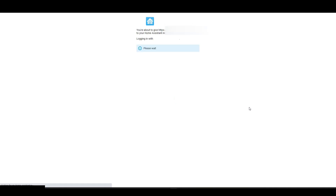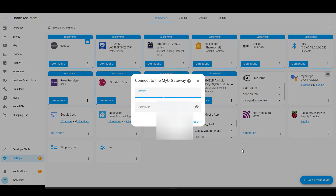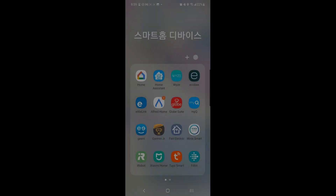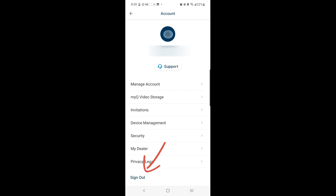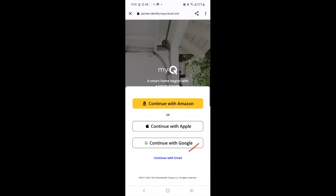Hit the open link and log into Home Assistant again. Hit OK — it asks me to enter MyQ username and password. Wait a minute. In my case, I logged in with my Google ID without creating a separate username and password in the MyQ app. First, open the app, tap the initial on the upper right, and tap Sign Out at the bottom. Select Get Started and choose Continue with Email instead of Amazon, Apple, or Google.